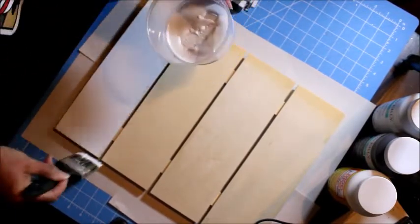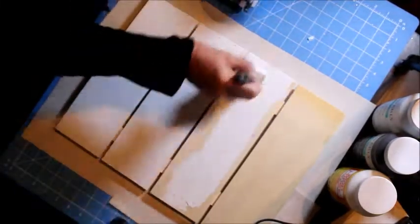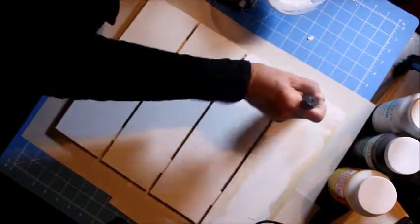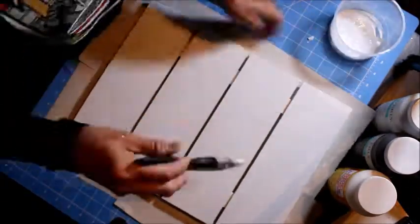I'll probably just need two coats — it all depends on the paint you use. This is an acrylic but it's also a chalk paint, and chalk paint dries really quick and it's easy to apply. It has a lot of coverage, so I'm finishing up my first coat of paint.